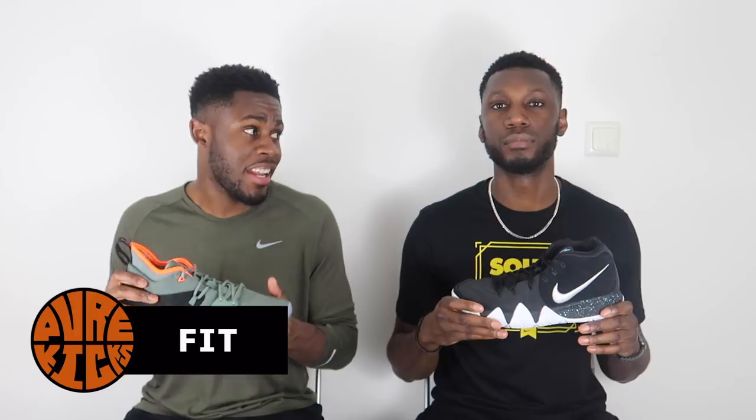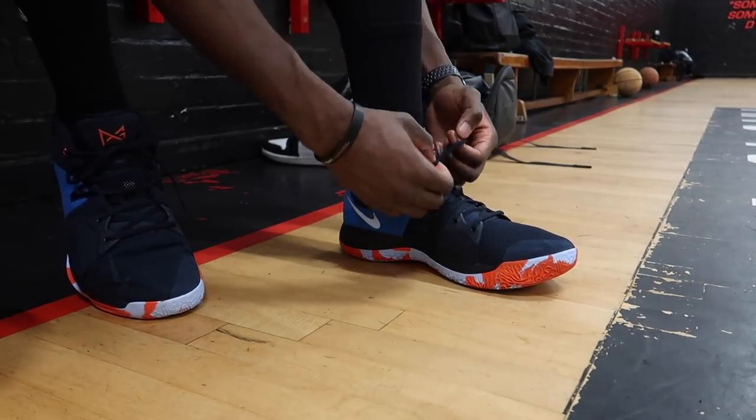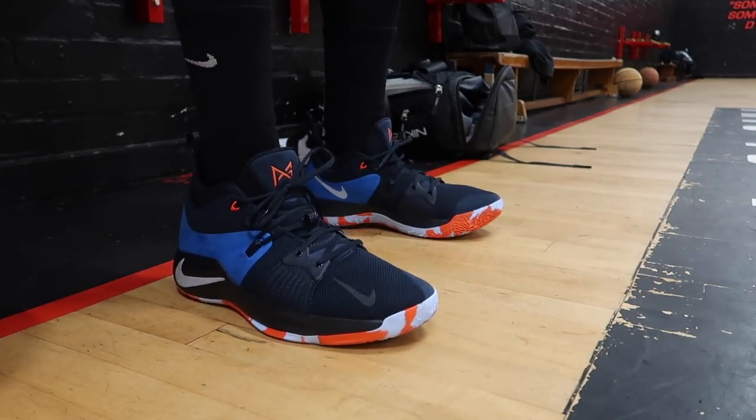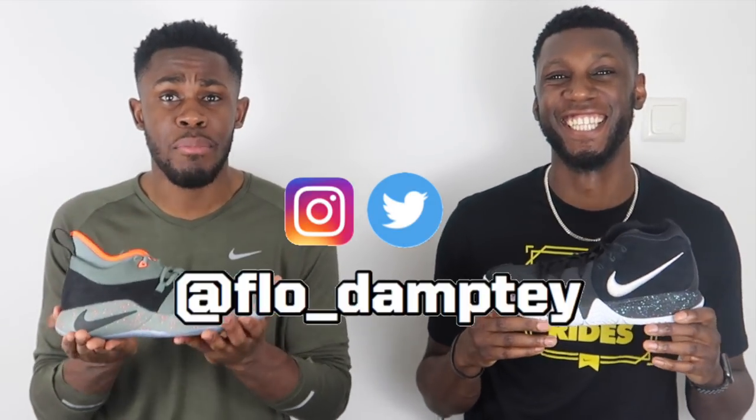Talking about fit — over here in the PG2, we have one of the best-fitting shoes, maybe of all time. It's a Hall of Famer for sure, just the way the shoe caters to all different types of feet. This forefoot band acts like a strap — you only have one band and it locks your foot down from both angles. It's connected to the lacing system, and the way it wraps around your foot, the fit in this shoe is incredible.